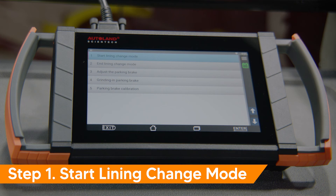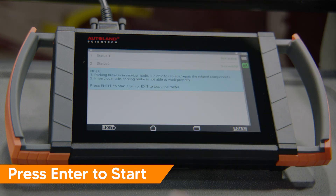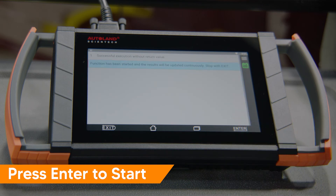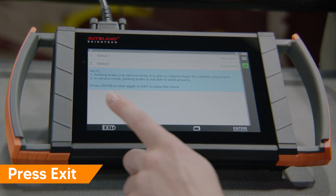We will start with step 1. Tap start lining change mode. Press enter to start. The step has been performed successfully. The parking brake is now in service mode. Press exit to go back.